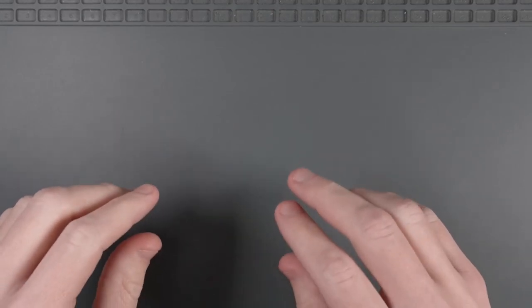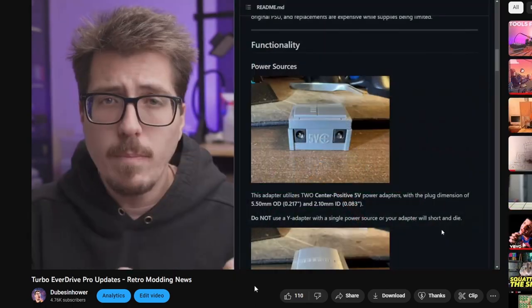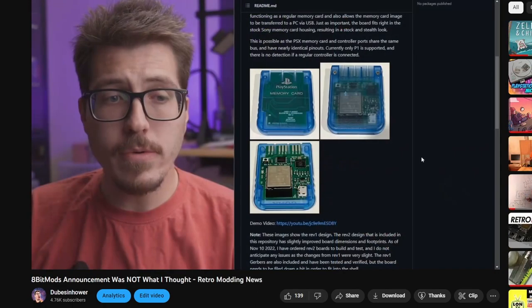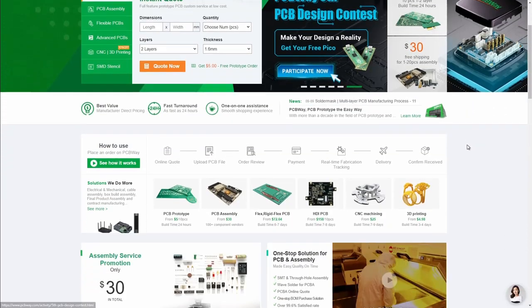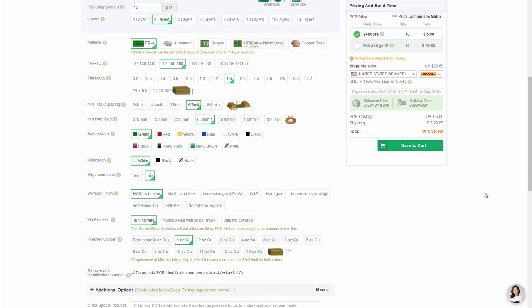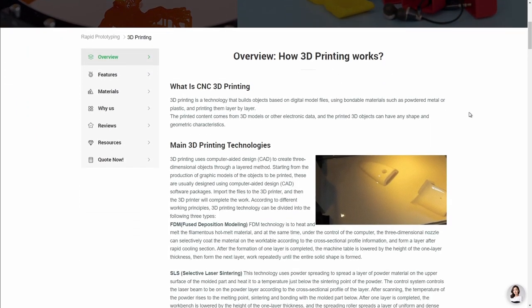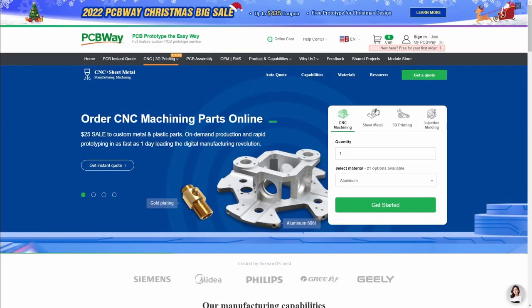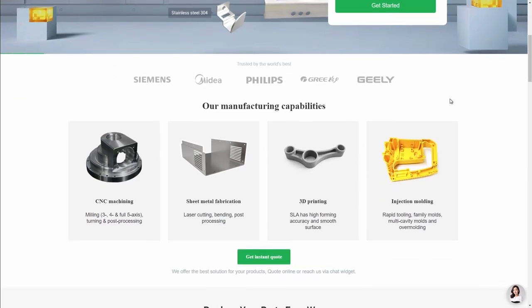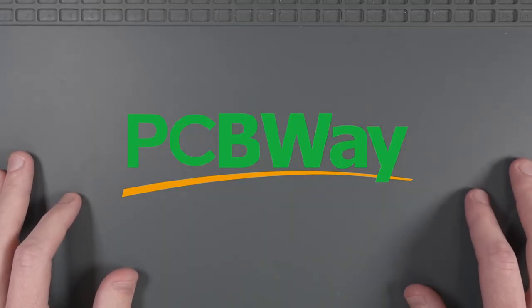Before we move on, I want to thank the sponsor of this video, PCBWay. I talk a lot about open source retro projects here on the channel, and most of these projects utilize custom PCBs. PCBWay is a PCB manufacturer that can easily produce custom PCBs for any open source project. They provide 3D printing services as well, so if you don't have your own 3D printer, they've got you covered. They even provide CNC machining and injection molding services. You can find out more by visiting the link in the description.